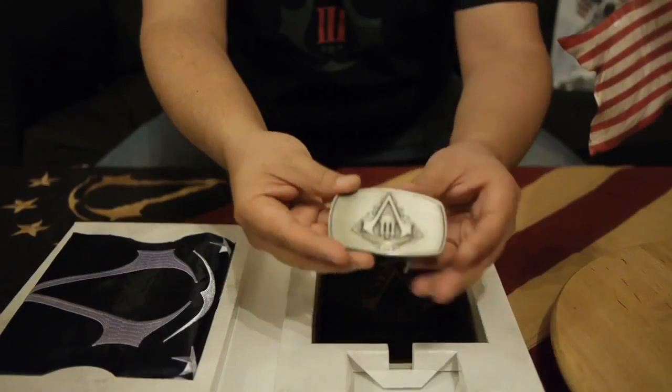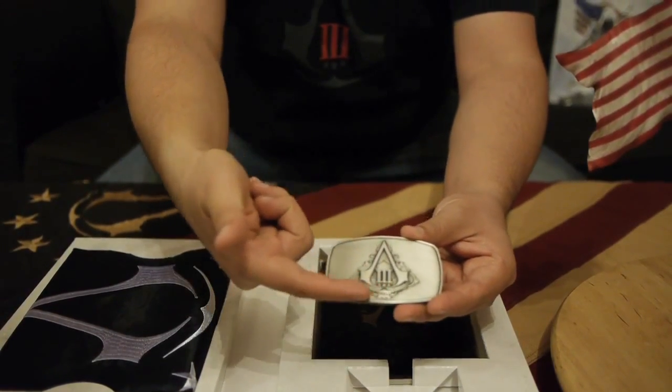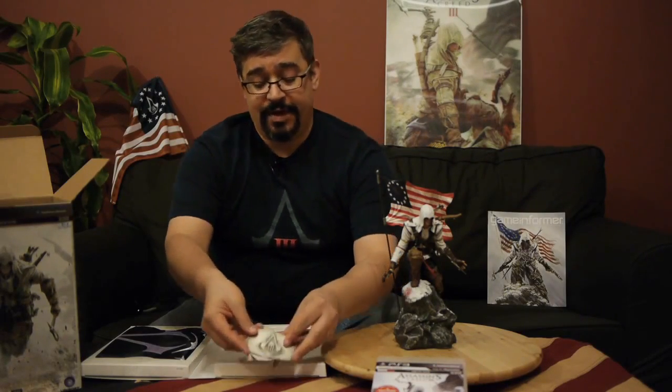Let's move on to the belt buckle, which as you can see is made of metal, and embossed on the front is the Assassin's Creed logo with the Roman numeral three and the three stars, which is the official logo of Assassin's Creed III.